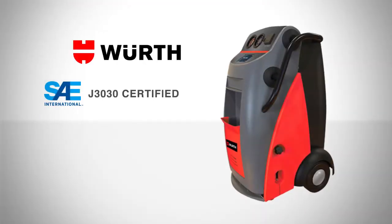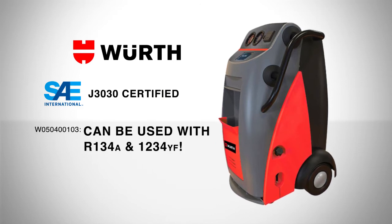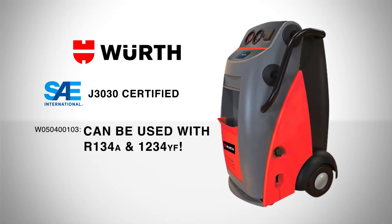The Worth Dual Refrigerant Unit is SAE J3030 certified for use with both R134A and R1234YF refrigerants and is easily switched from one gas to the other by the user.